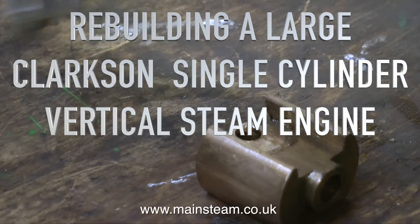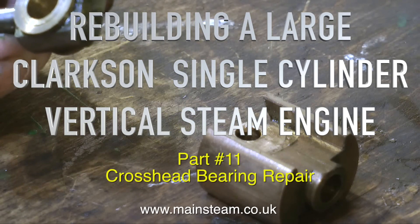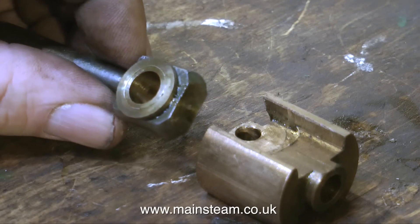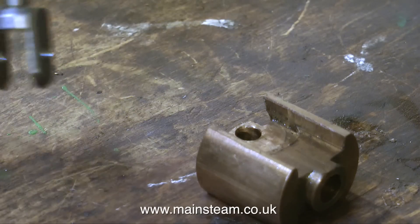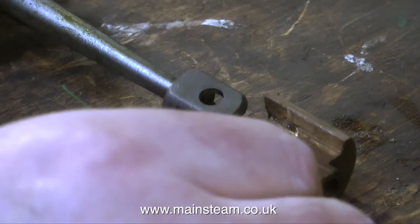Rebuilding a large Clarkson single cylinder vertical steam engine, Part 11: crosshead bearing repair. Looking at the connecting rod and the crosshead, the big end on this engine is very simple — it looks like a bush which has a washer pressed or soldered to it. The small end of the connecting rod is the usual forked arrangement and that fits across the crosshead like so.